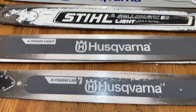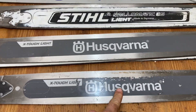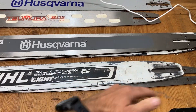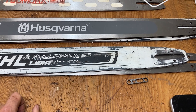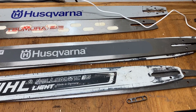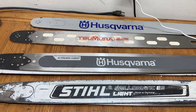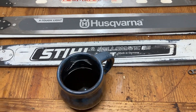And the Stihl — I really do like these bars a lot. The only thing I don't like about them is modifying them to run on a Husqvarna. So yeah, thanks for watching. Enjoy yourself a cup of coffee, or whatever you enjoy, and have a good one. Thank you.